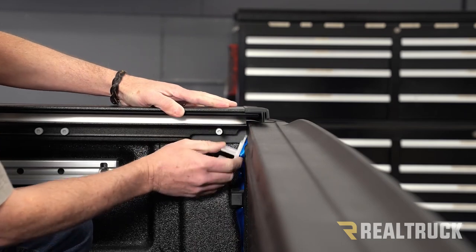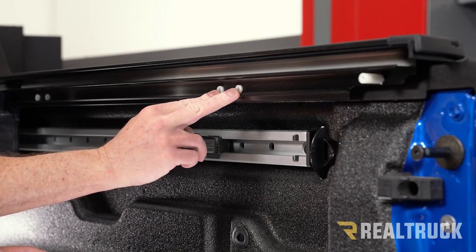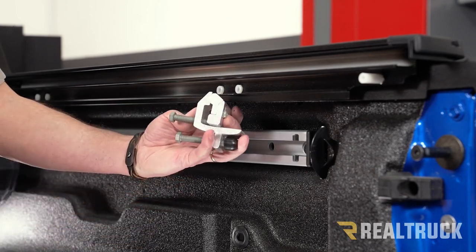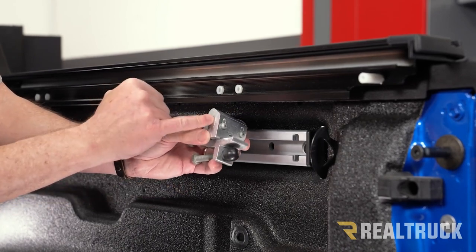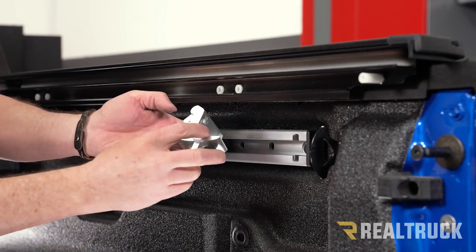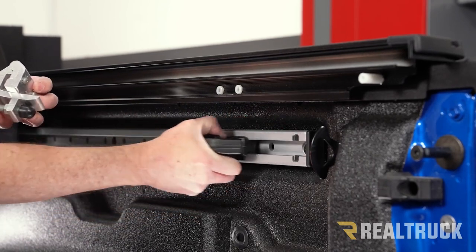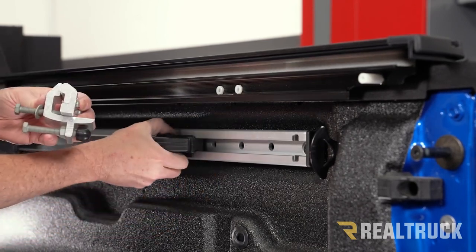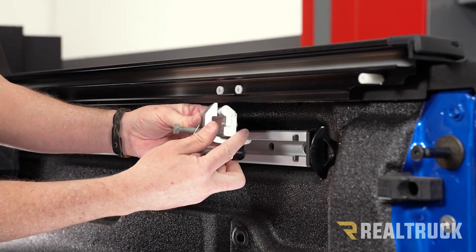The clamp location is between these two threaded white posts, which are used to adjust the cover side to side if something doesn't fit properly. This clamp comes for a number of applications; on the Maverick we want this portion at the lowest setting. Tighten that with a Phillips head screwdriver. If you've got a utility rail inside the Maverick, make sure your sliding tie-down cleat is between the clamp locations, because it won't be able to slide past the clamp once it's installed.